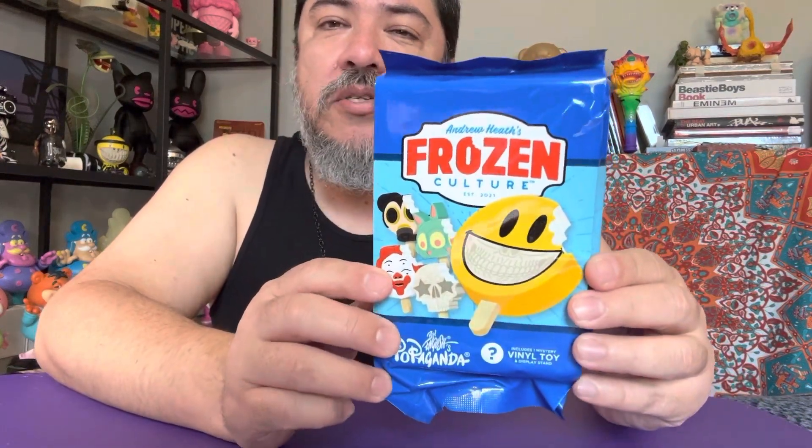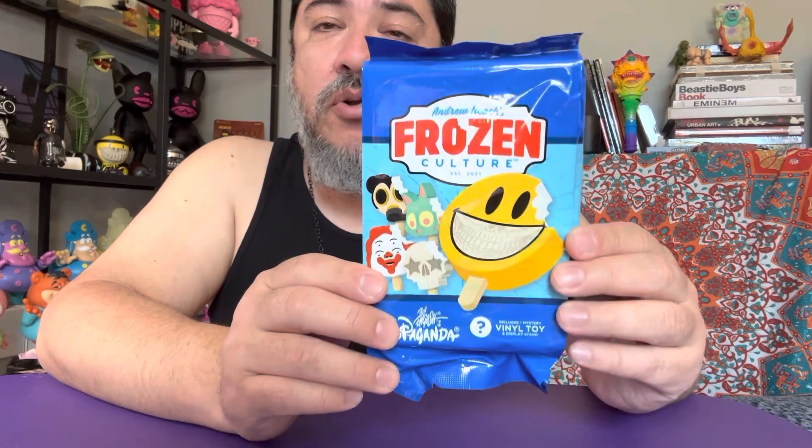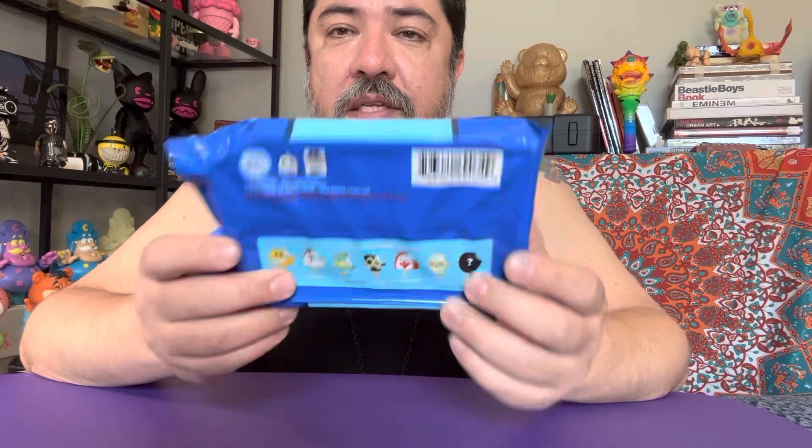3D Retro got Mr. Andrew Heath and Mr. Ron English to collaborate and make Frozen Culture, which is basically popsicles with the artist's designs — in this case Ron English. He's done one with Monsters and one with Back to the Future, which I'm pretty sure Ben Goretzky, owner of 3D Retro and DesignerCon, sponsored.